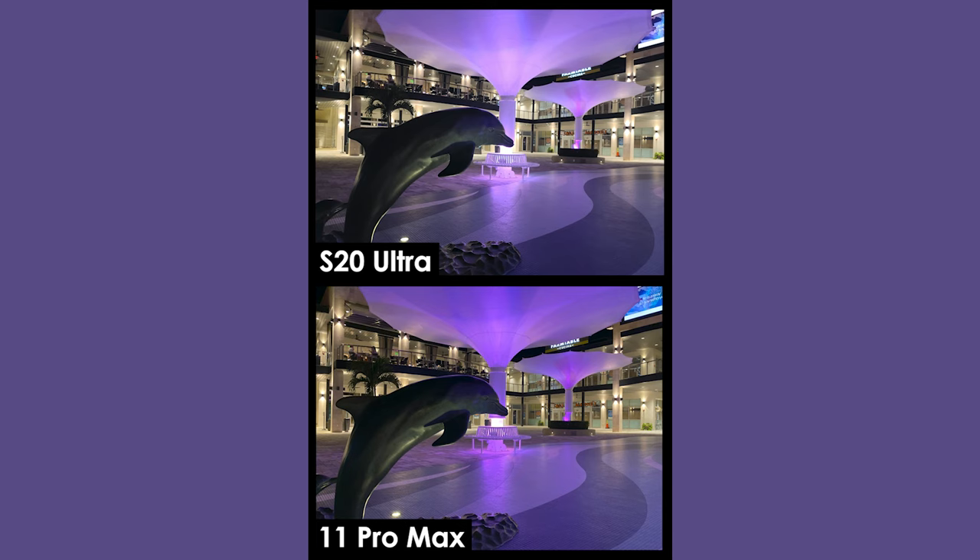This was a tough shot because it is completely dark in this area, lit up only by ambient color-changing fountain-type lighting. I love coming here at night to get shots like this. The iPhone kind of saturated this photo a little more than it needed to be. I don't think there's a clear winner here — head down to the comments and let me know which one you think wins. I think a lot of these are a toss-up until we get to the tough shots, which we're about to get to next.